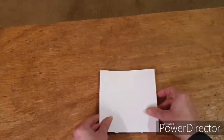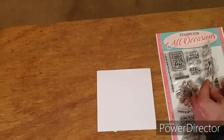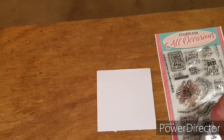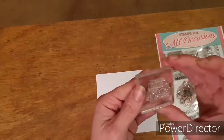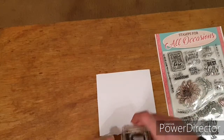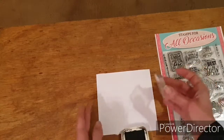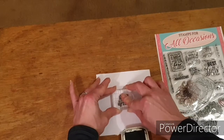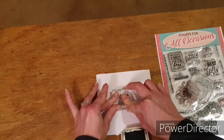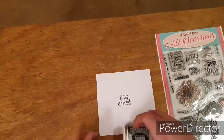So the first thing I'm going to do is get my stamp and put my sentiment onto the back of the card so that it's done and I don't have to think about it again.